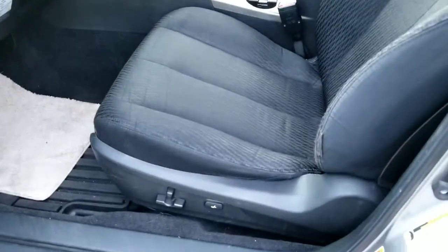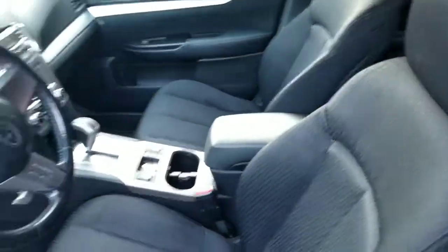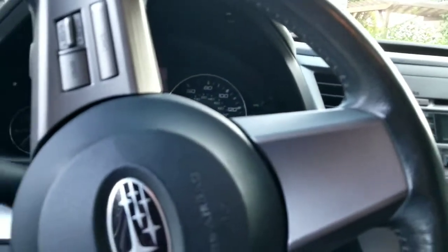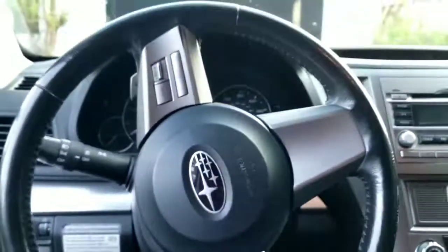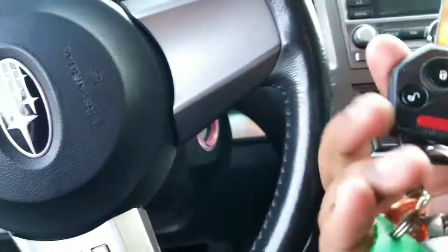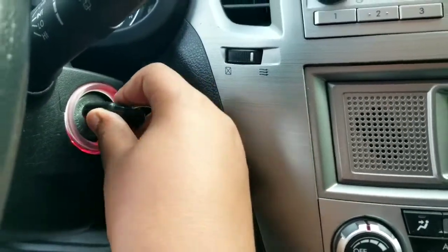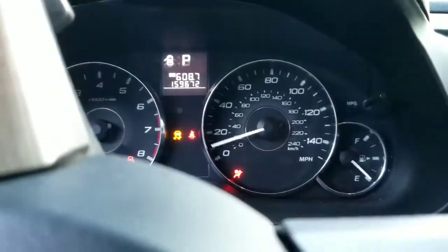It does have a power driver seat with power lumbar, and this is the black cloth. So here's the steering wheel — it is a three-spoke steering wheel. It has a traditional key; you just stick it in this aluminum key slot. And as you can see, it has a gauge sweep.